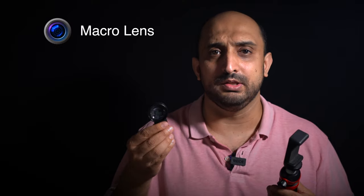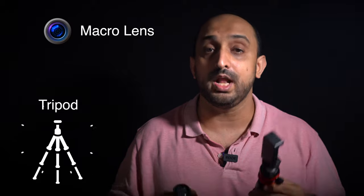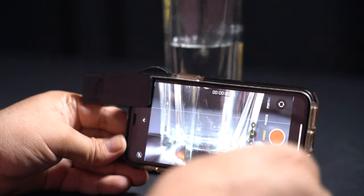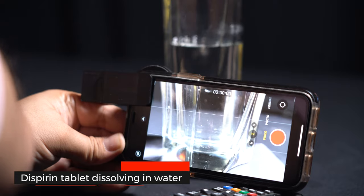Now to shoot a macro video you definitely need a macro lens. I also suggest that you use a tripod — I'll give the link of both products in the description below. We use the tripod so that you get a nice steady shot and you do not miss out on the focus.